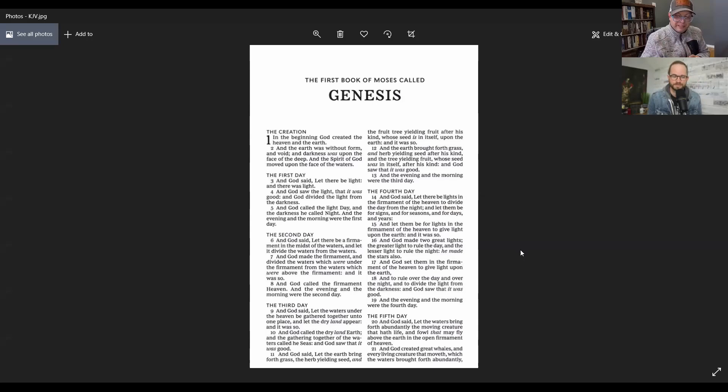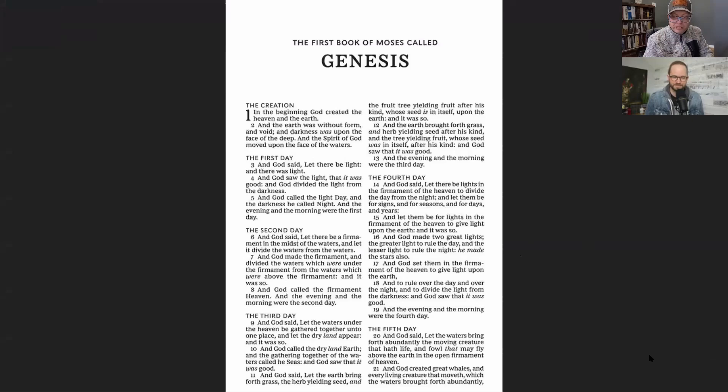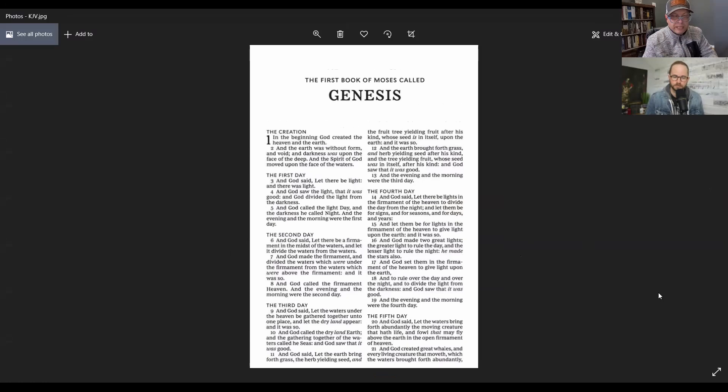Now that we've given some background discussion on Comfort Print and shared our points of view, we're going to actually look at some here. I apologize if these look a little bit blurry — they're just images downloaded from christianbook.com, so if you see these in an actual print Bible they're going to look even better.